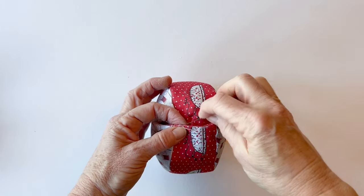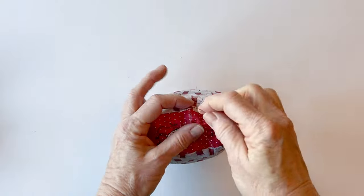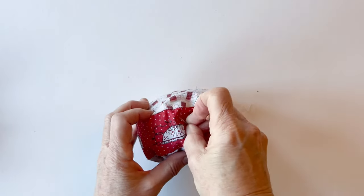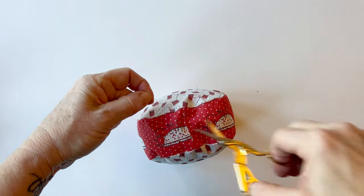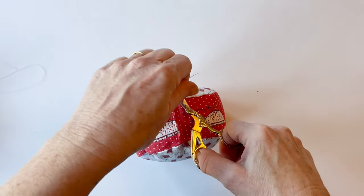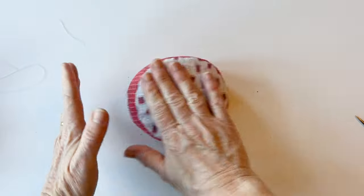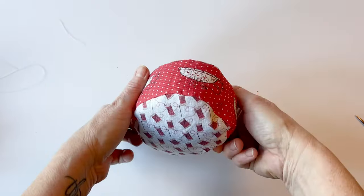When you get back to the other end, work two or three stitches on top of each other to secure. Rather than cutting the thread off, push the needle through and out through the top of the pin cushion so the length of thread is sitting inside. Snip that end and snip off the starting end. You've now filled your pin cushion — give it a nice pat and it's ready to add the buttons.